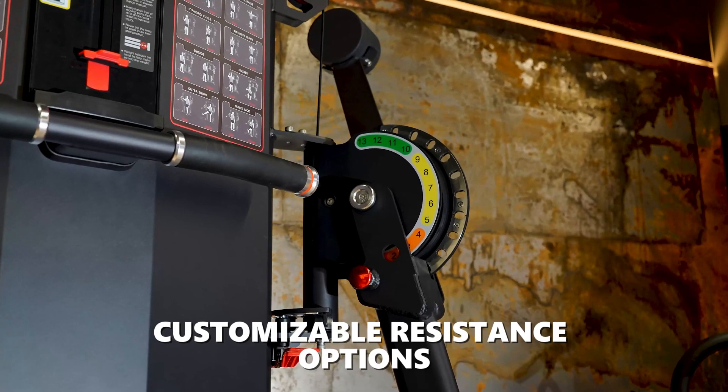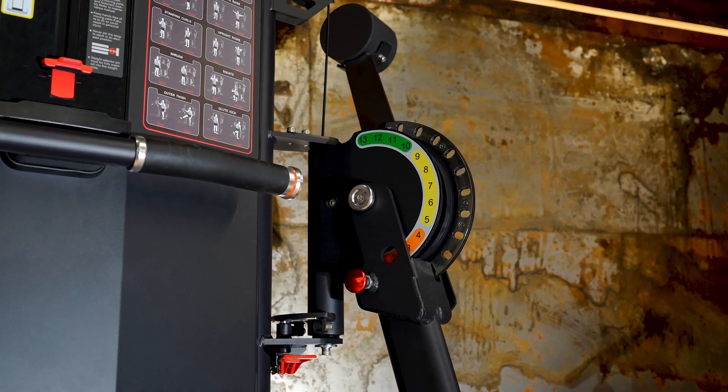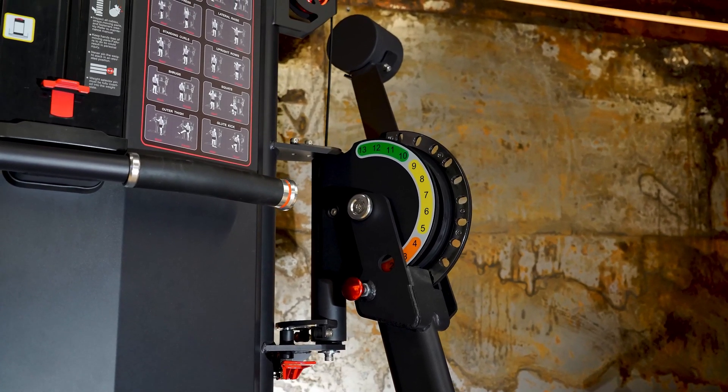It features adjustable resistance settings, allowing users to tailor their workouts to specific strength levels and goals, making it suitable for both beginners and advanced users.